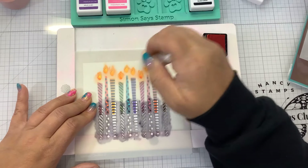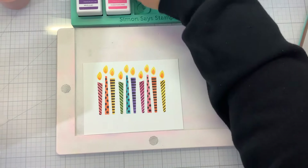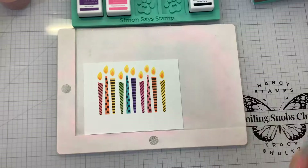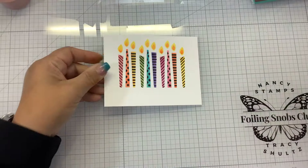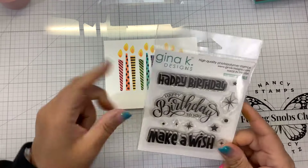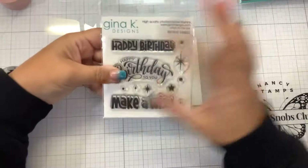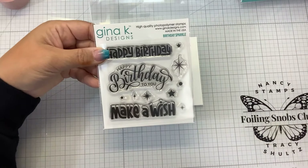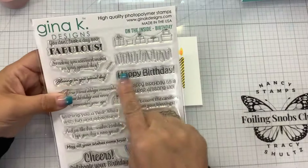Oh, that is so cool — I'm very happy with that! Now I want to stamp out my sentiment. The incentive set is free with $75 purchase — it automatically comes, you don't put it in your basket. You can also purchase the dies separately. I'm going to use the On the Inside set because I have this cool happy birthday stamp here.